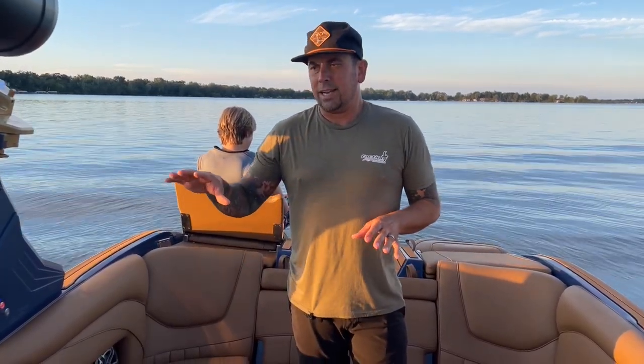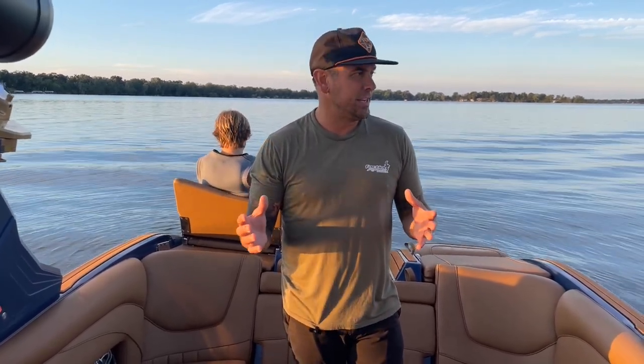If you look at the photos that we have on our website you'll be able to look at this boat in more detail. But this has the cognac brown interior monotone and then it's a pearl navy blue. We really like this color combination and we hope you guys like our walkthrough video.